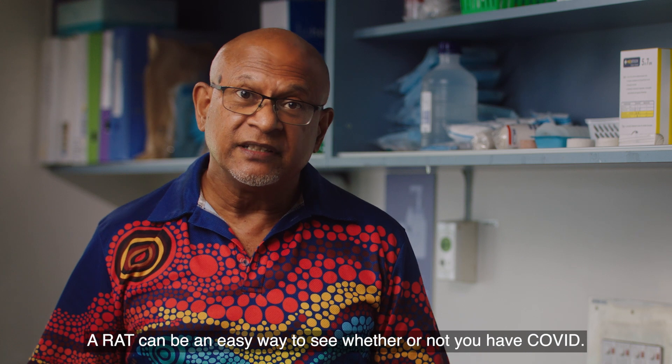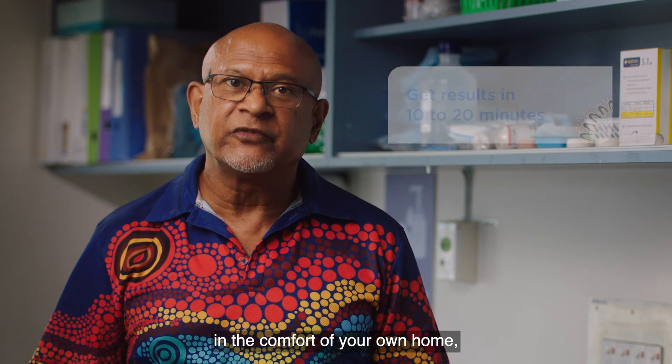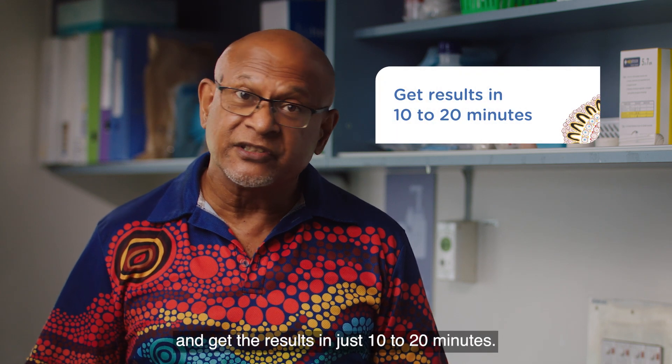A RAT can be an easy way to see whether or not you have COVID, and you can do the test yourself without a doctor in the comfort of your own home and get the results in just 10 to 20 minutes.